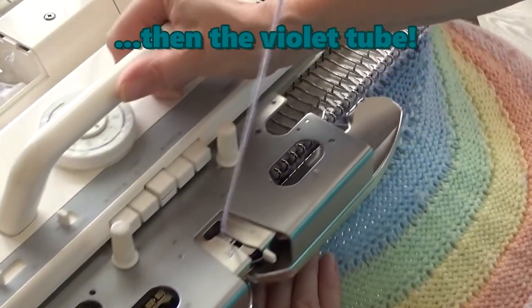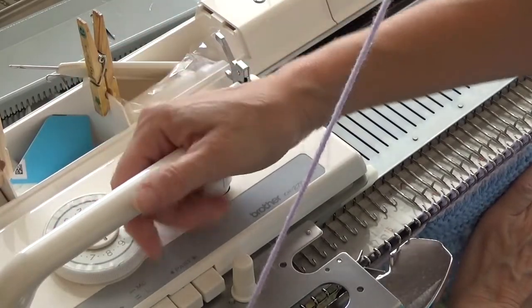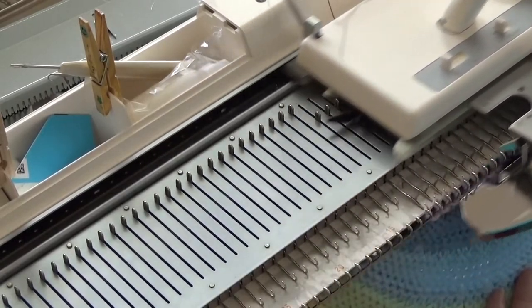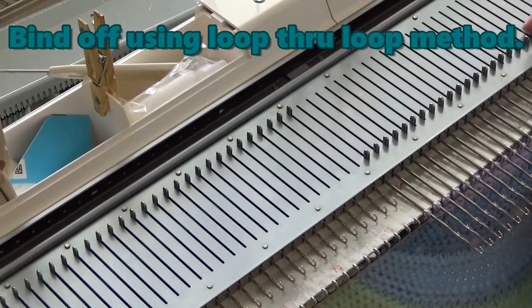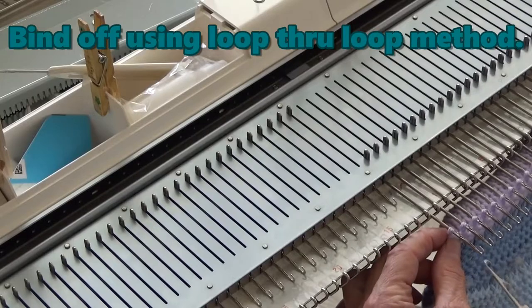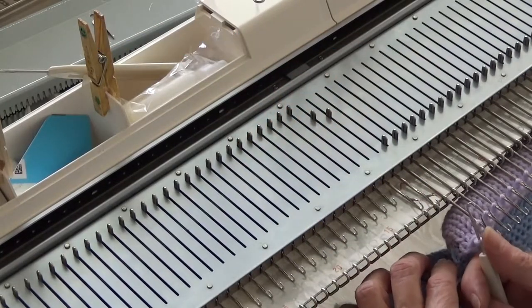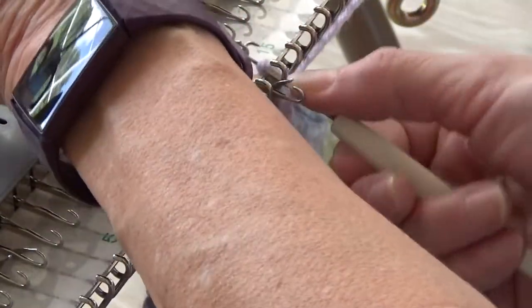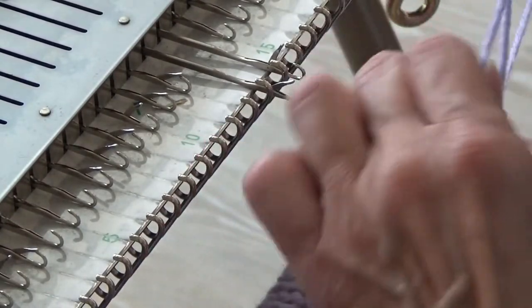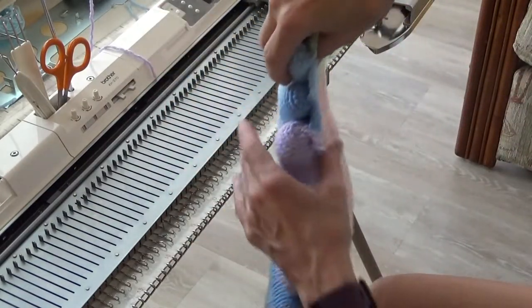Continue to make the violet tube, but do not knit the extra six rows of background. After the violet tube is closed, with the carriage on the left, increase the six size two full sizes and knit one row. Working from left to right, bind off using the loop-through-loop method. Cut the yarn and leave a 15 inch yarn tail and pull it through the last loop. When the rainbow comes off the machine, there is only one yarn tail, and look how neatly the tubes are all closed.